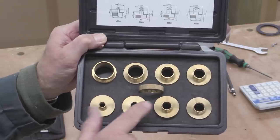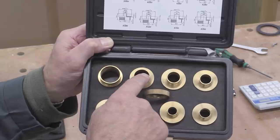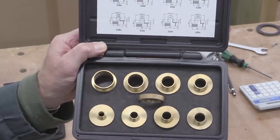These have guide bushes that range from 10 millimetres up to 30 — it goes 10, 12, 14, 16, 18, 20, 24, and 30. This piece in the middle is the retaining ring which is screwed on the back. I'll show you that now.